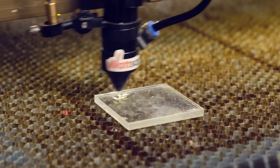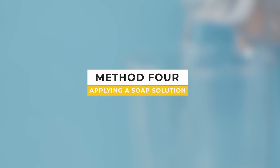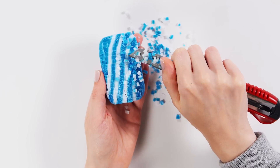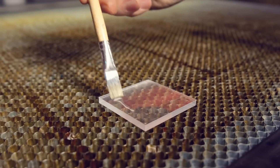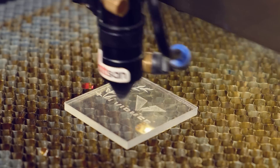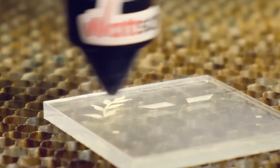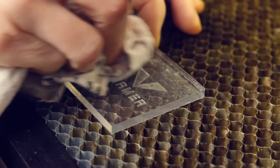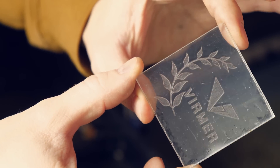It is worth noting that this method is only suitable for engraving piece works. Method 4: By applying a soap solution. Prepare the soap solution before engraving — dissolve some soap in water and stir it up. Apply the solution to the material using a brush, sponge, or cotton wool and start the engraving process. Remember to make sure that the engraving area does not dry out. Then use a regular damp sponge to rinse off the solution.